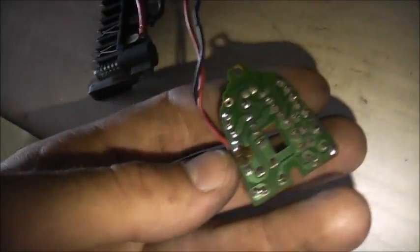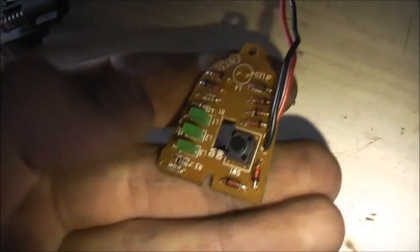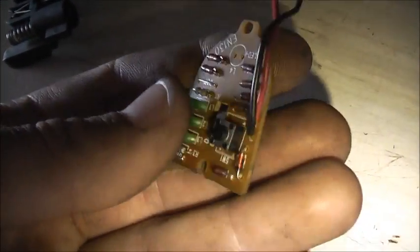I wonder how this little circuit here works. Here's the inside of that battery checker - some Zener diodes, some resistors, and three LEDs. Nothing much to it.